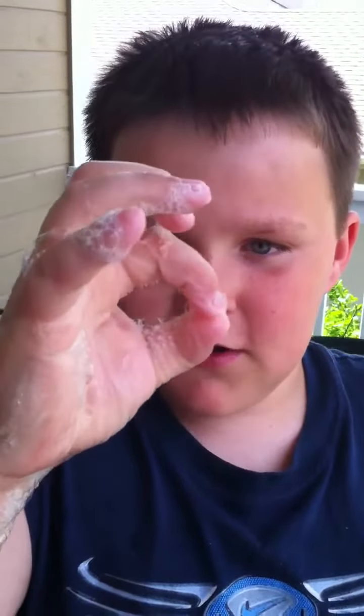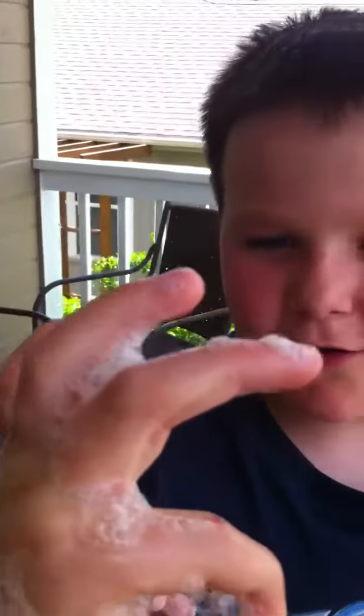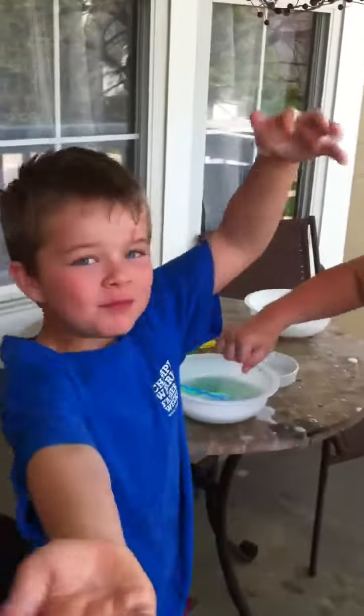First, take your fist. Go like this. Roll your fist out until your index finger and your thumb. And then put bubbles in it. And blow it gently. And then you have to put your hand on it. And then boom.